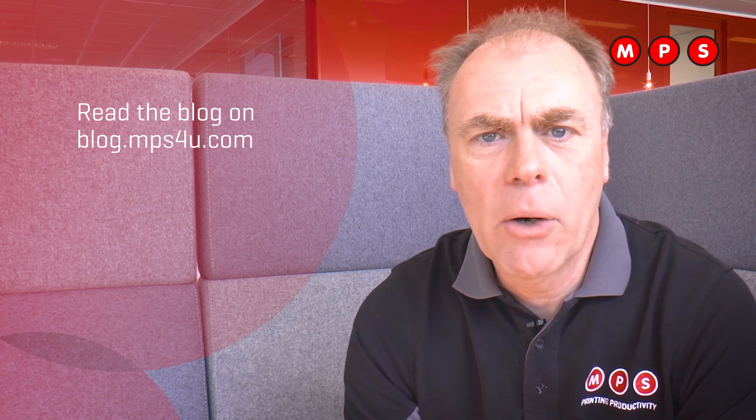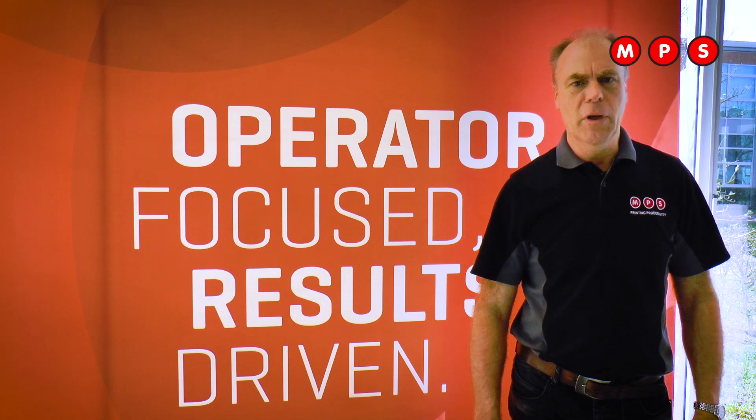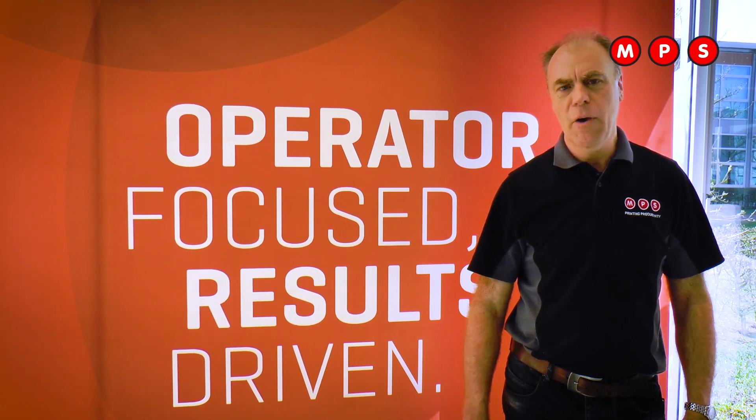I recently wrote a blog about this subject. If you want to have more information about this, read it. Thank you for watching FAQ Friday. I hope you will watch us next week. Have a good weekend. Bye bye.